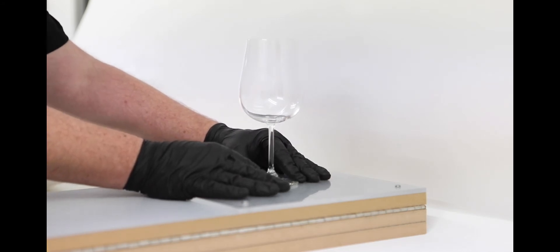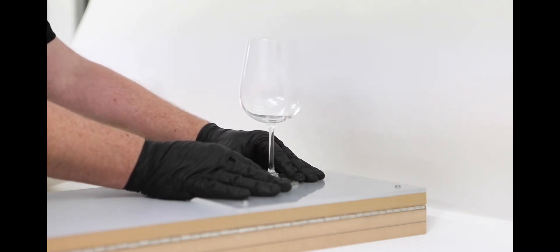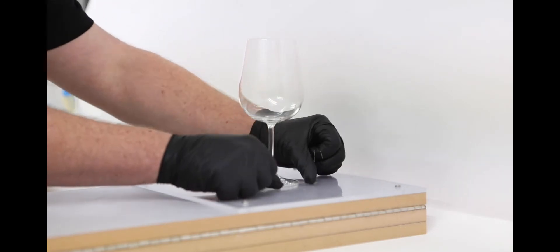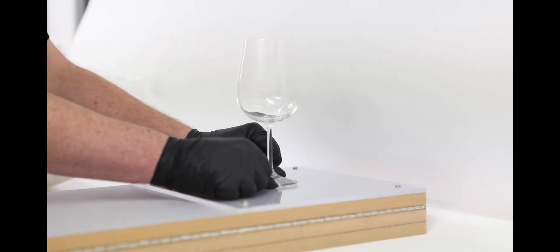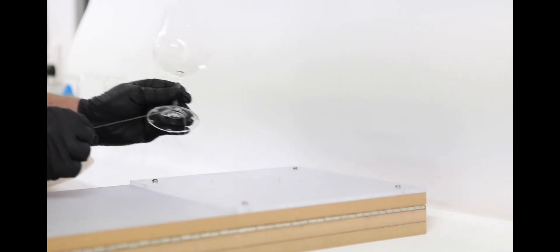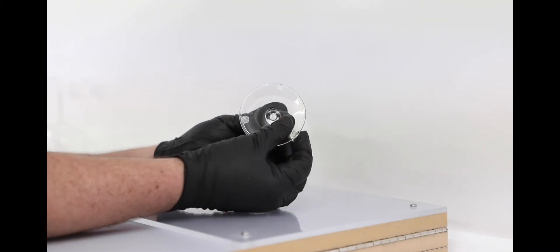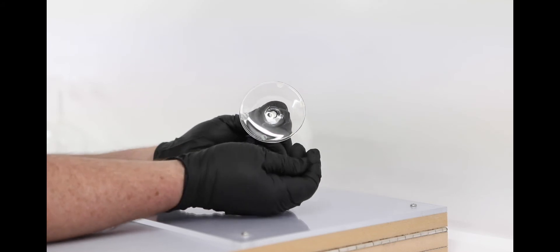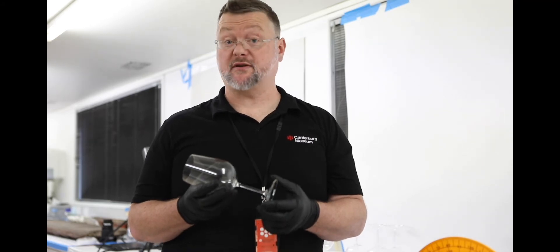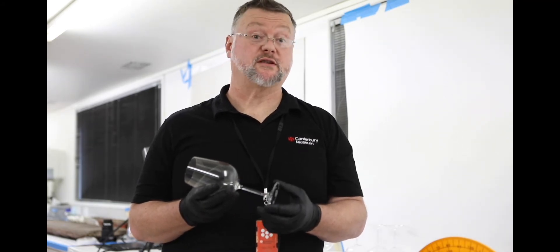When it comes to removing the object, either you can gently twist to release the adhesive, or if you feel like that's not going to work, get some fine thread or nylon and you can use it to slowly break the seal and release the object. To remove it off any glass, metal, or glazed ceramic surface, it should just roll off and not leave any residue behind. Thus far we've tested removability up to six months, so it's definitely suitable for temporary exhibition display.